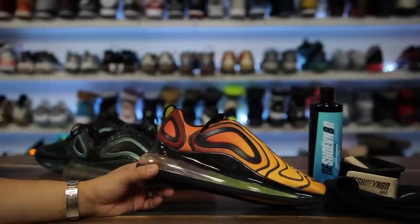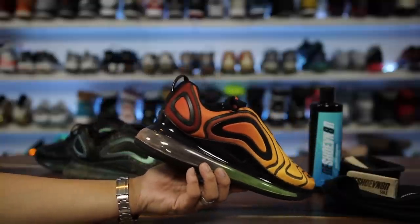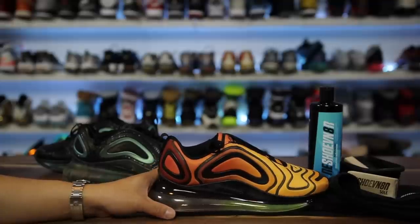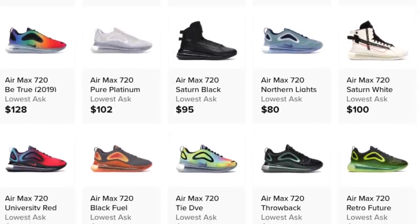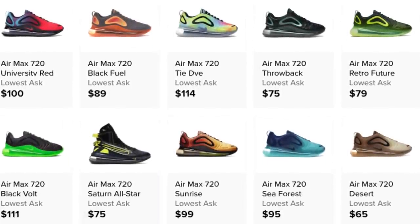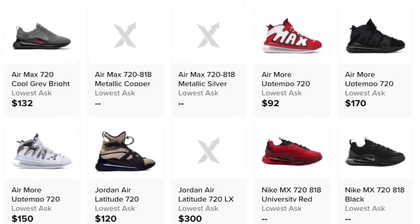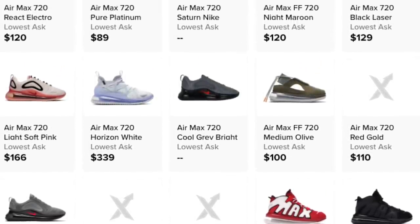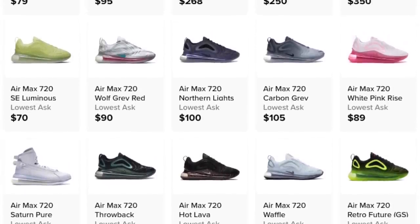The craze of the Air Max 720 did not last very long, which is probably not something Nike is super excited about. It's just one of those shoes sitting on shelves. You can buy them from Nike.com or go to the outlets and get them for under $100. Nike may have overexpanded this model — we've seen at least three or four iterations of the 720: the Saturn, the Uptempo, and the ISPA. The Saturn and Uptempos are at outlets; I've seen them as low as $70 for the shoe that was $220 at retail.